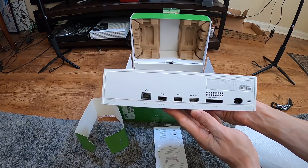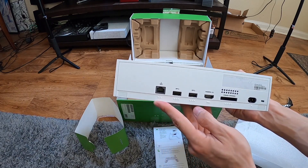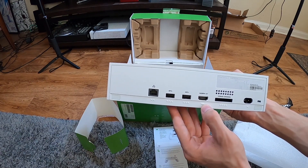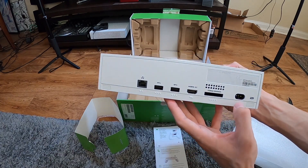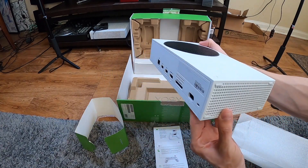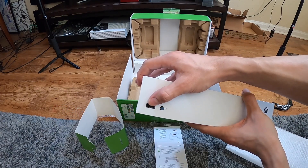I can see the ports I need — direct internet, that's going to be handy. Two USB ports, one HDMI out, SD card storage expansion, and power. We are good to go. Here's the pairing button and another USB on the front.